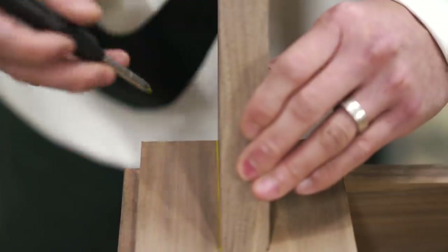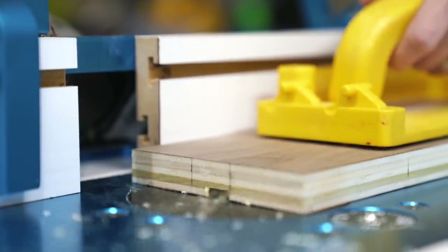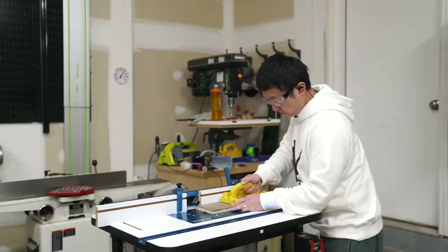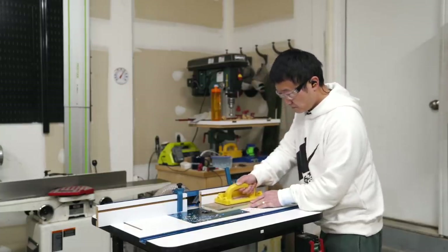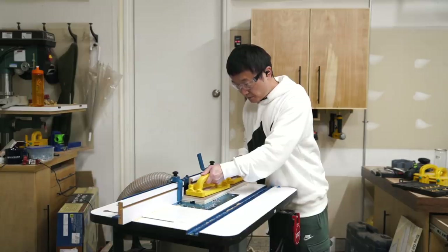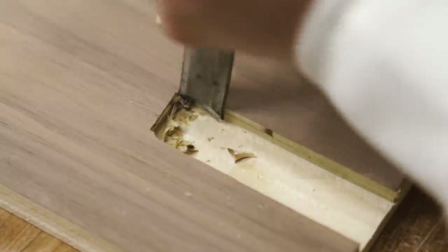After centering the legs on the cleats, I laid out the stop dados and made the cuts over at the router table with a 1/2-inch bit. Using a router table along with a stop block made really quick work of this — I just had to line up the bit to one of my layout lines, make the cut on one end, flip the board over and cut the other end, then readjust the fence to line up with my other layout line and repeat the process. After squaring up the rounded ends with a chisel, I sanded the cleats and the legs up to 220 grit and then attached them together using glue and clamps.